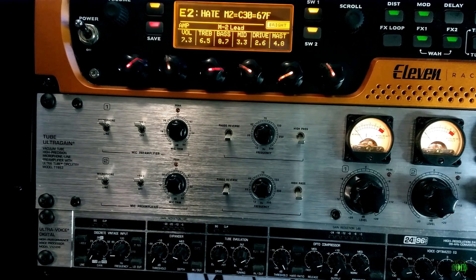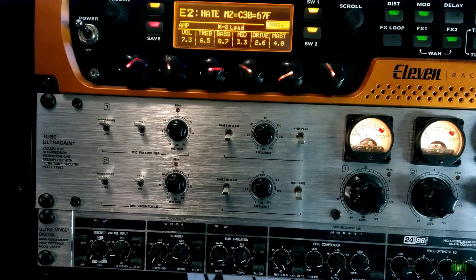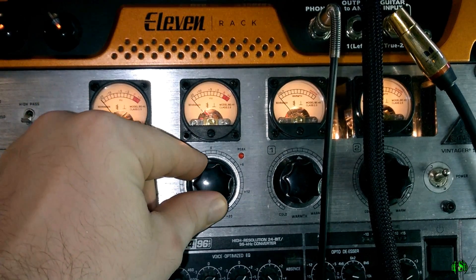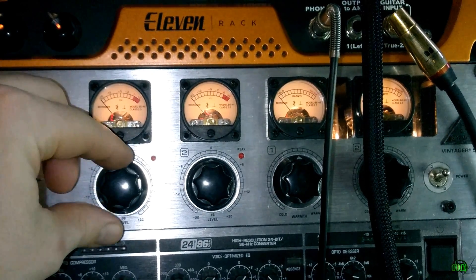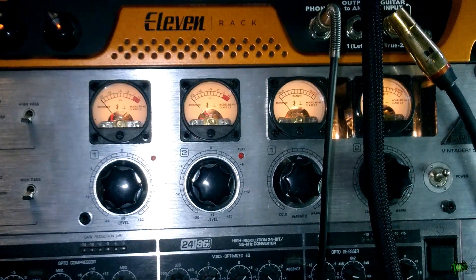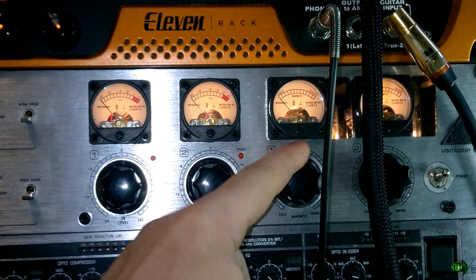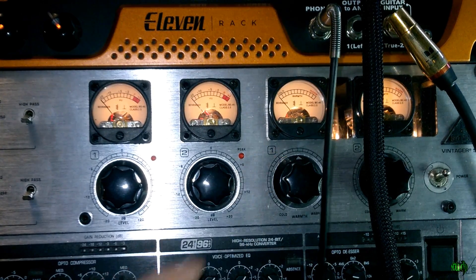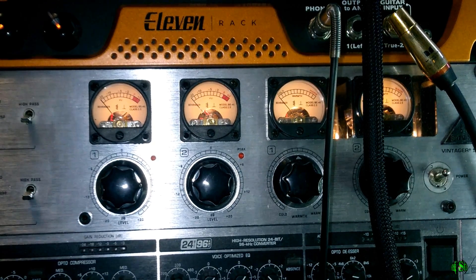This mic pre also has a mic trim, phase reverse, and high-pass filter — these will vary depending on what mic pre you're using and you can set them as needed. On the other section of the mic pre you set the actual input gain level. I'd suggest turning the gain way down until we get into Pro Tools. Since this is a tube preamp there's also a tube warmth knob — set that about in the middle for now. Now we're all set up between the 11 rack, the mic pre, and the microphones.